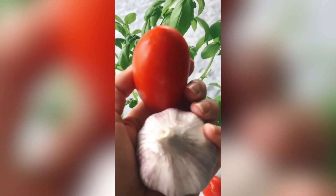Today I'm making a classic Italian snack within five minutes. I'm using basil, tomato and garlic. Have you guessed what it is yet?